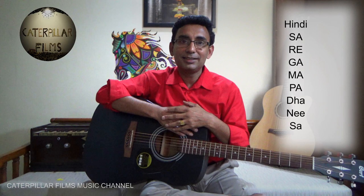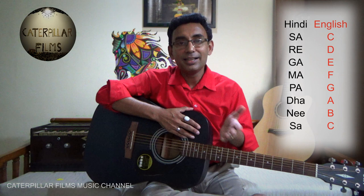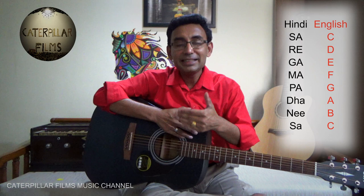And how will we represent them in English? C, D, E, F, G, A, B — and then comes C of the next octave. So Sa is represented by C, Re is represented by D, and similarly Ni is represented by B.